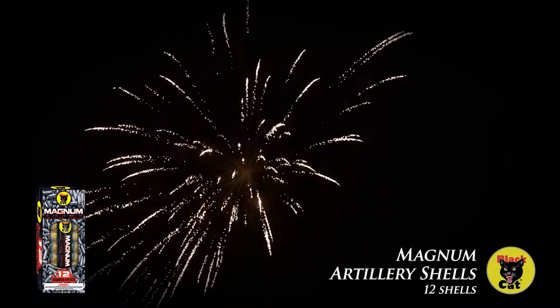Now we're going to the smaller shell kits — these are the 12-shot shell kits. We're going to start off with the Magnum Artillery: 12 shots, great breaks and effects.